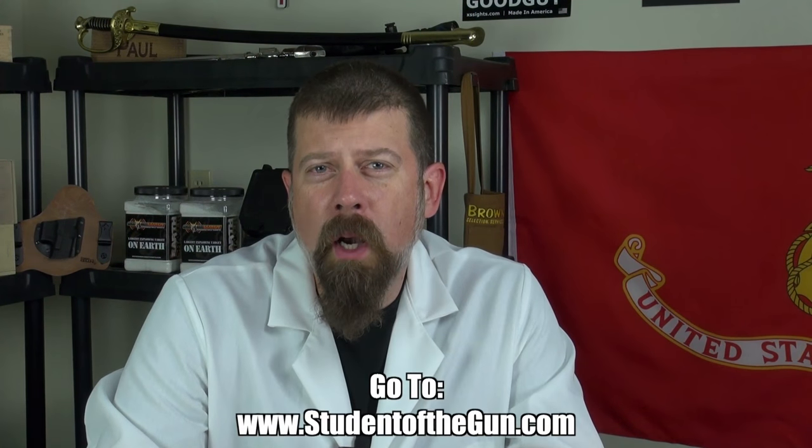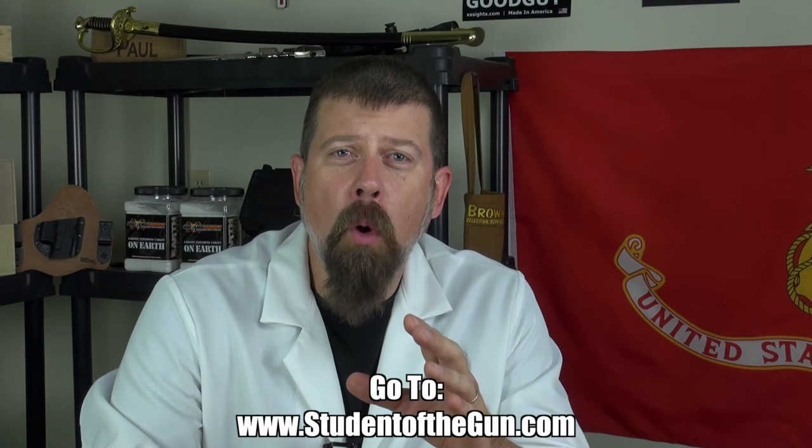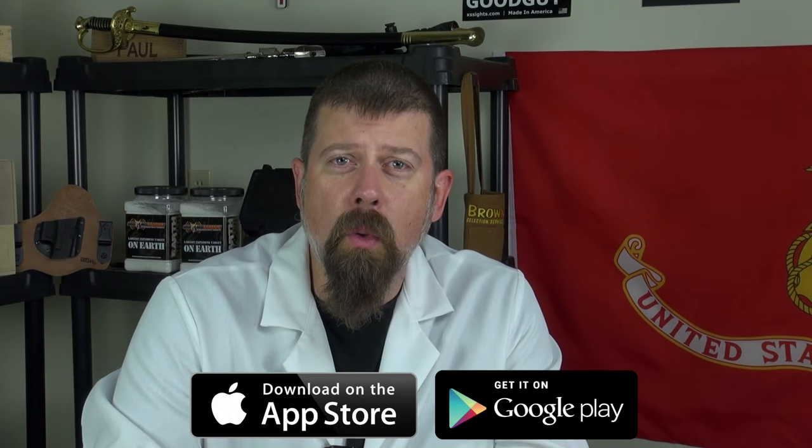Thank you for joining us for this edition of Student of the Gun Homeroom. Make sure you're listening to the radio show each week, watching the TV show, and download the mobile app — it's free on the Google Play Store or iTunes Store. Please leave your comments below.